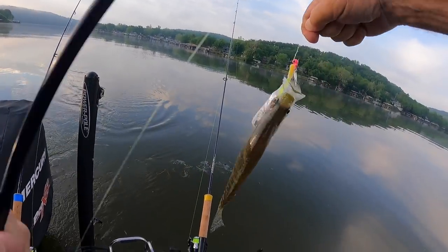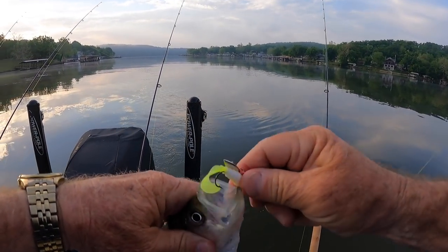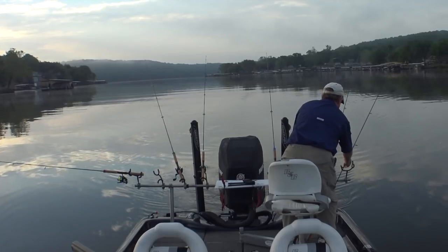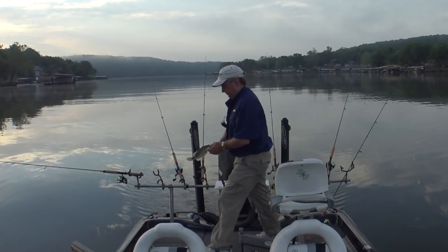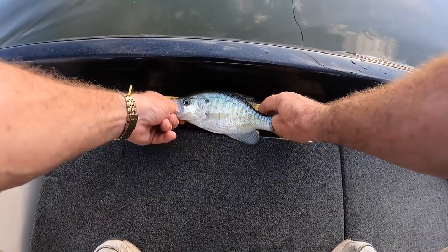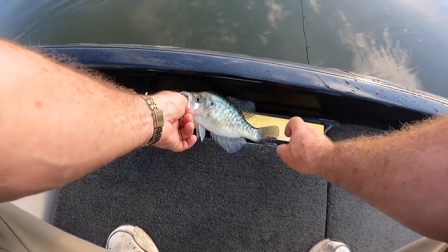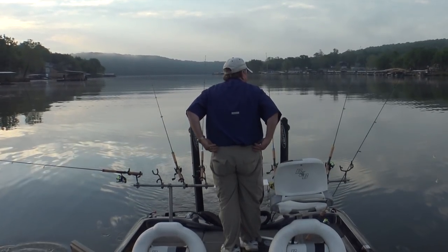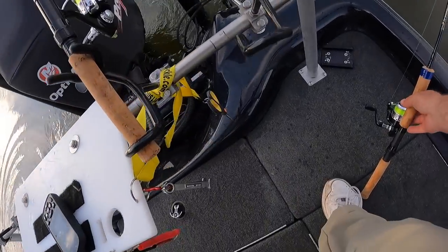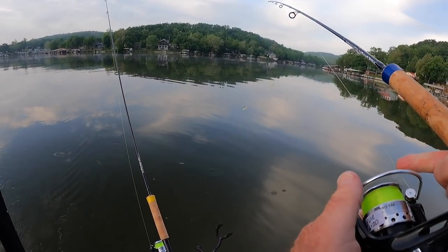That'll keep too — Southern Pro. I'm convinced I'm going to start changing out some of these that haven't had a bite. Is that nine inches? Yeah, nine and a half. I'm just not going to keep it. Just can't do it.